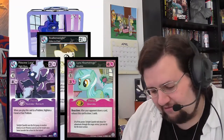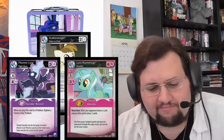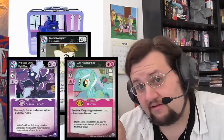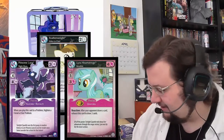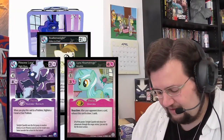So, pulling an Ultra Rare out of this makes — well, Lyra Heartstrings can sell for maybe 15 bucks. And that's nearly the price of the tin already. And then there's the Luna card too. So, very good tin for me. One booster and immediately an Ultra Rare — that is very nice.